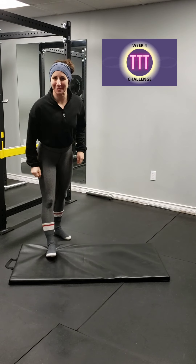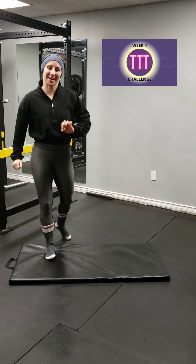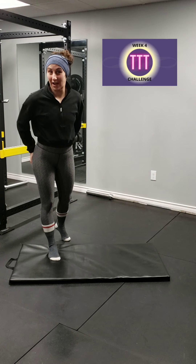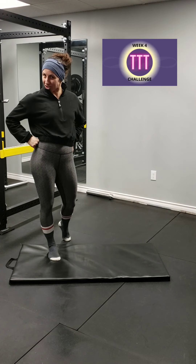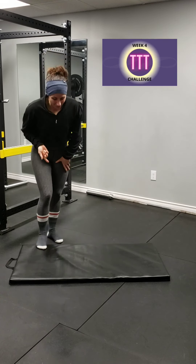Hold on to your hats, ladies and gentlemen, because this is week four of TTT, the final week of this program. And if you've been working hard enough, those glutes should be real tight by now. If you've been stretching out, they shouldn't be too bad. So guess what today focuses? Stretching! A little bit of a different burn, but we're going to head on down to the ground here.